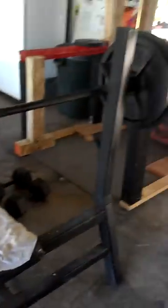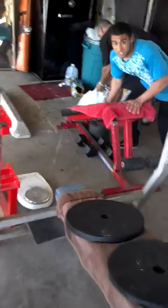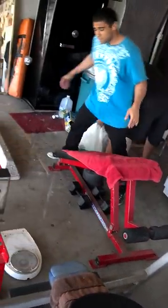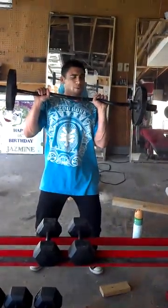A bench press that Chris is standing on. We got all types of dumbbells — dumbbells everywhere. We got a sit-up bench, it's probably not what it's called but that's what I'm going to call it. We got a tricep bar, curl bar, whatever you want to call it.